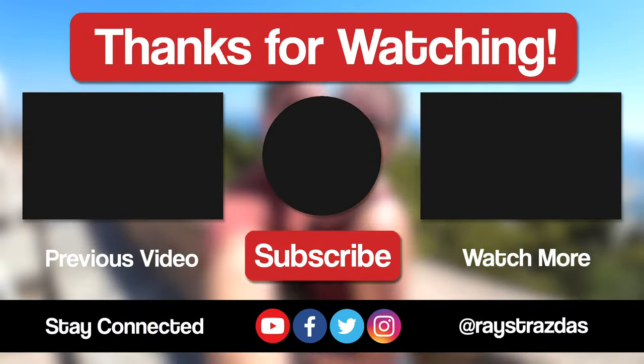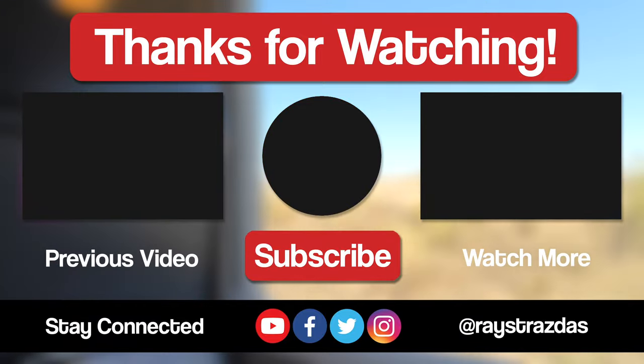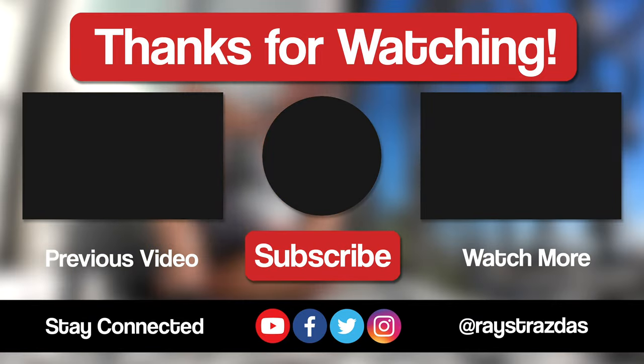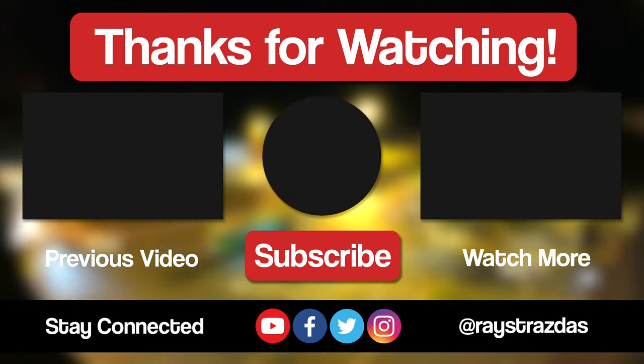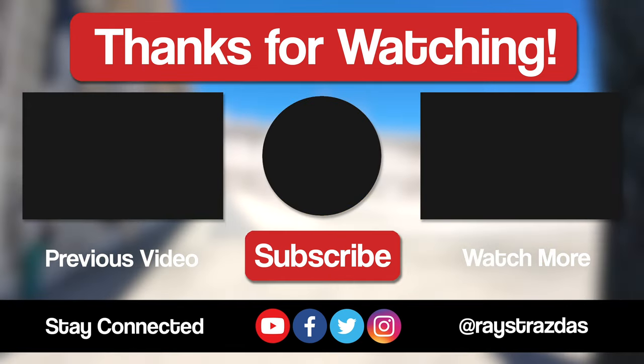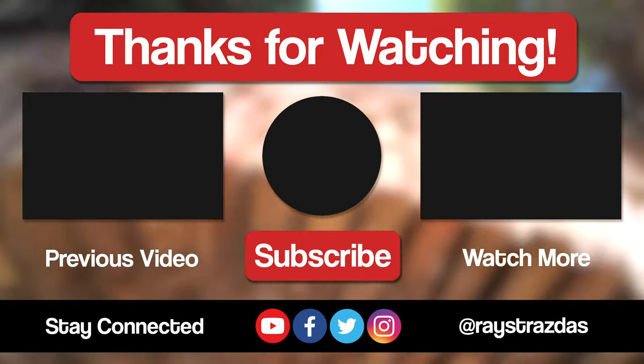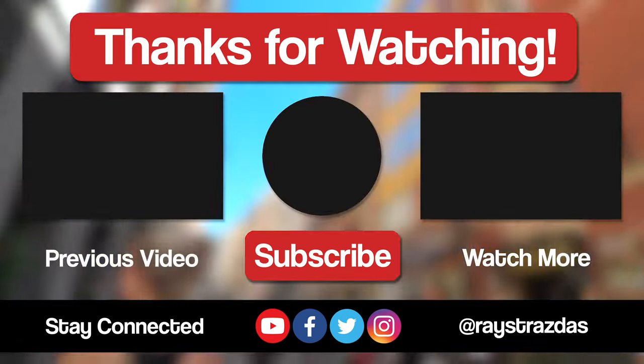So that's about all I got for this video my friends, I hope you enjoyed it and found it helpful. If you did and you liked what you saw, be sure to give it a thumbs up and hit that subscribe button because it always helps out the channel. Also, don't forget to follow at RayStraussis on Twitter or X — and Instagram for so much more. Until the next one, I will catch you guys later. Peace!